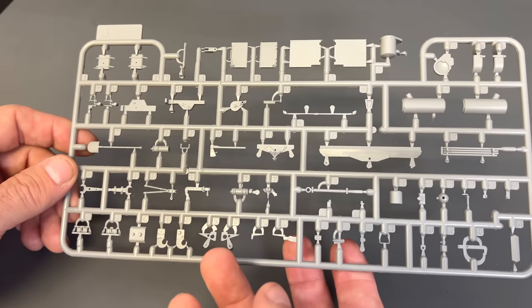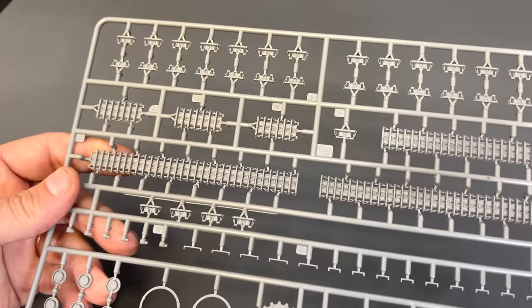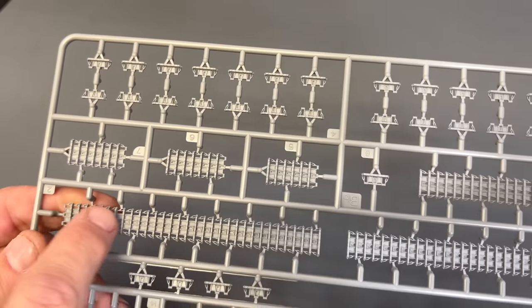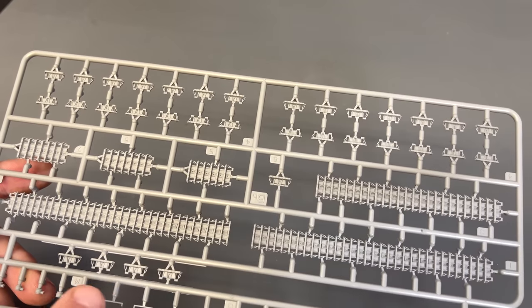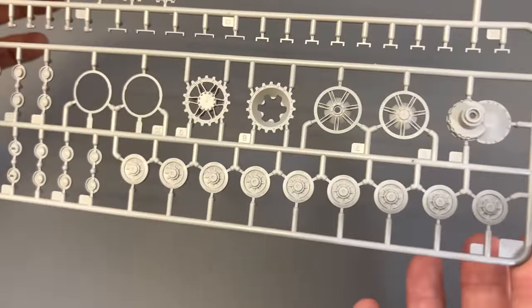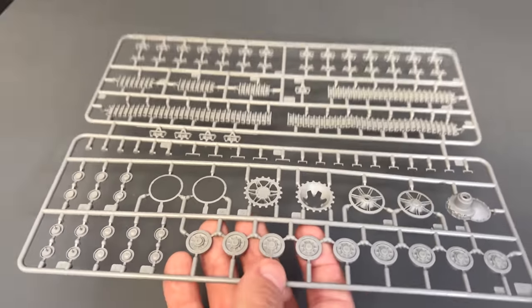Now for the tracks — these are nicely done. There's a natural sag already molded into the top length of track. We have individual links that go around the drive sprocket and idler, and then long lengths of track that account for the top portion with the sag, the bottom run, and the sections that go up around. This makes it a lot easier than assembling a million individual links, and you get drive sprockets, idlers, and road wheels included. You'll receive two sprues of this particular one.